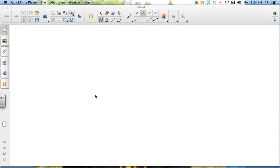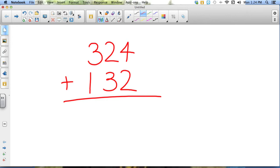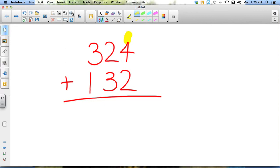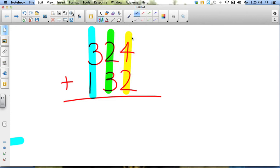So let's take a look. We have problems that are three digits long: 324 plus 132. Just like normal and just like we've always done, we have three columns — we have the ones column, we have the tens column, and we now have the hundreds column. Each of those columns we need to add, but we always need to start with the ones column and work our way up to the hundreds column.